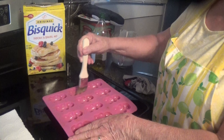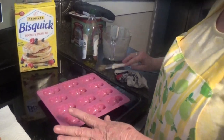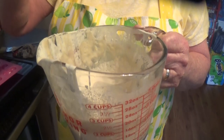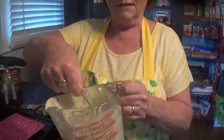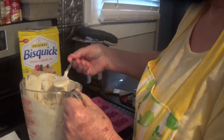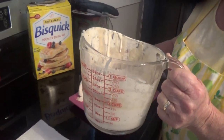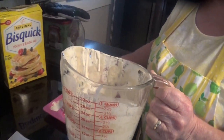You just got to use what you got! Now I've got my Bisquick in here — just Bisquick and water, you see the consistency of it. What you're gonna do is come in here and fill each one of these little piglets with this Bisquick mix, just like this.